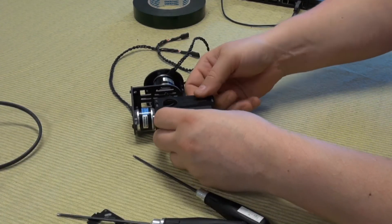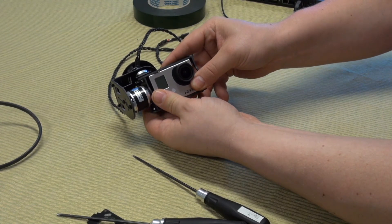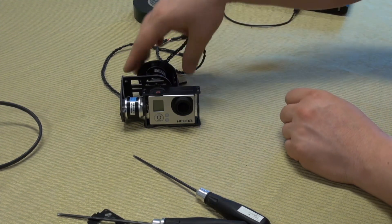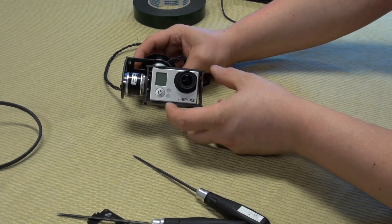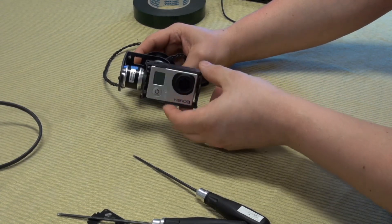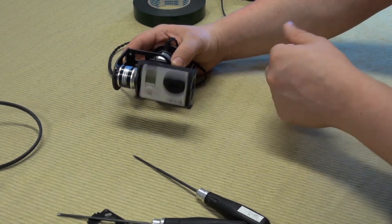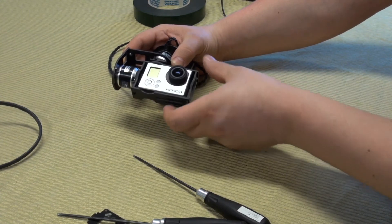We have a really tight fit for the camera. If you want and are worried your camera will fall out, you can add velcro or whatever you like to secure it. We have flown quite a lot and I still haven't dropped the camera — I still have it right here.